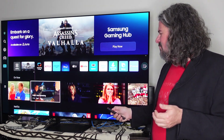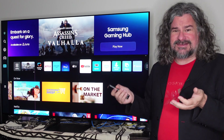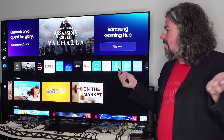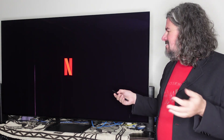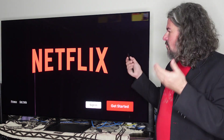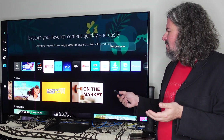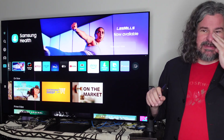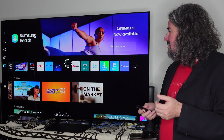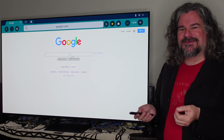Individual Samsung TV Plus internet channels actually come up automatically as you're in the menu. I can go to Netflix, Disney, and all these streaming services right from the front. You have Alexa — Amazon's virtual assistant — or Bixby, which is Samsung's version. Or I can just go to the internet and actually surf whatever I want. If I want to do a Google search, I can do that right on my television. Remember, this is essentially a giant 4K monitor.